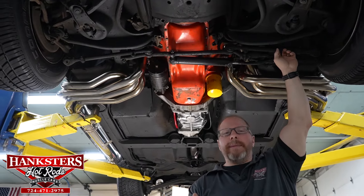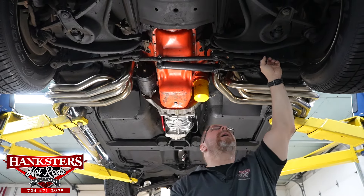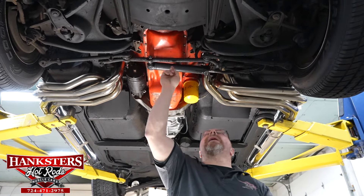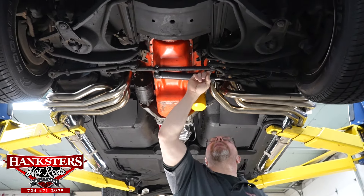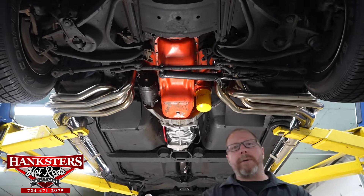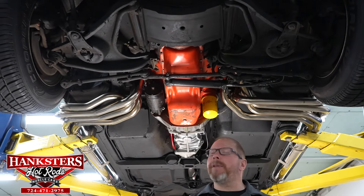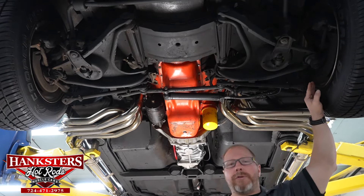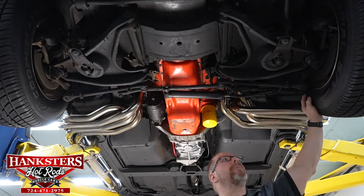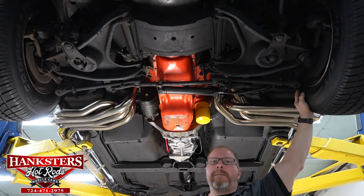The power steering on this car all looks good. Your drag link, all the tie rods, and the tie rod ends all have the little rubber dust boot covers on them to help keep the grease in and dirt and debris out — just like on those ball joints on your OE upper and lower control arms.